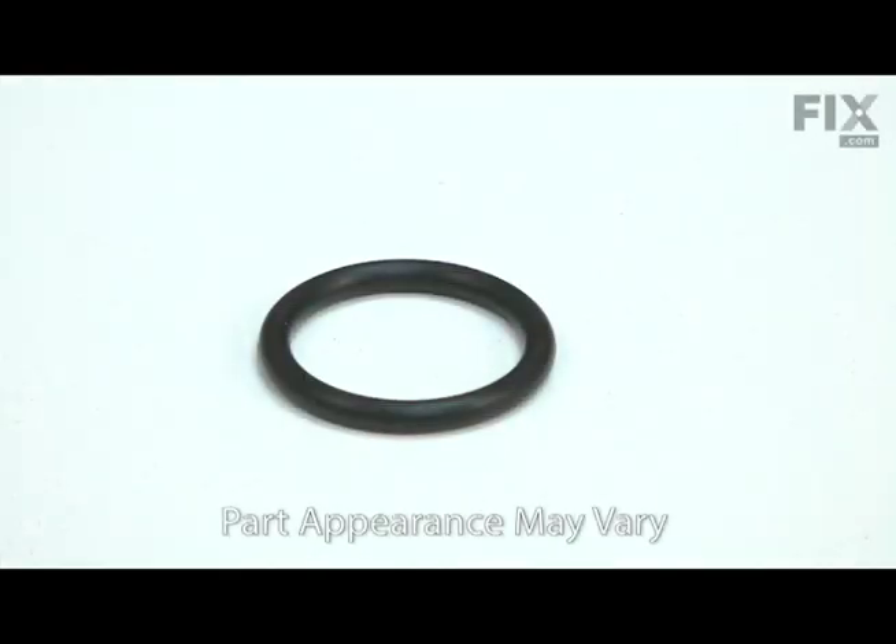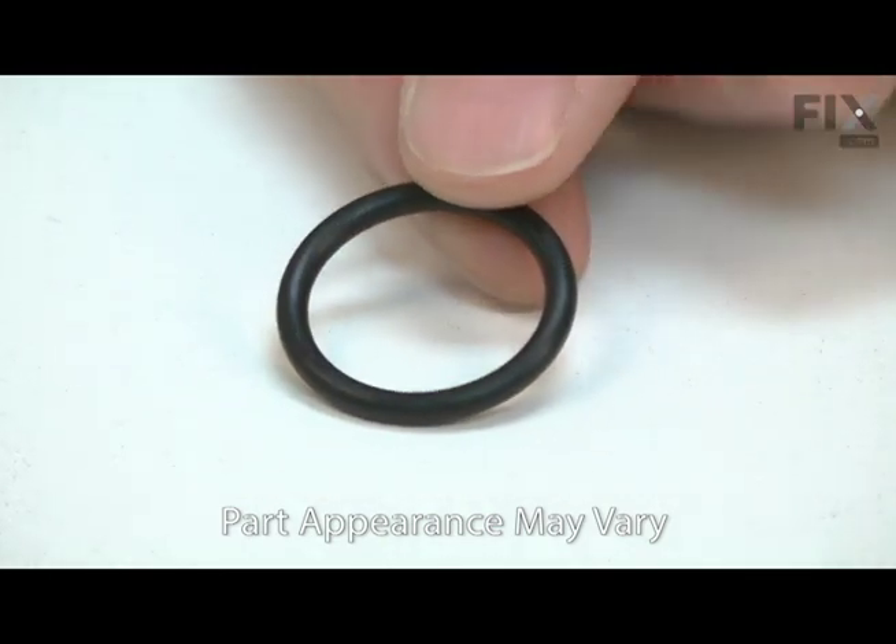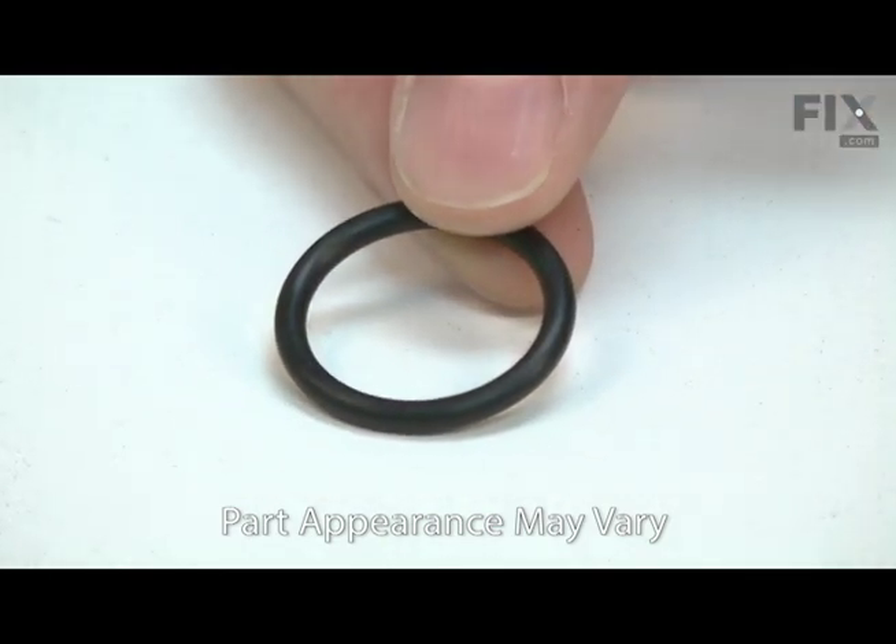The O-ring fits on the piston, forming a seal between it and the cylinder. Over time, the O-ring will wear, often breaking in half. When this occurs, the seal between the cylinder and the piston will be lost and the gun won't fire.